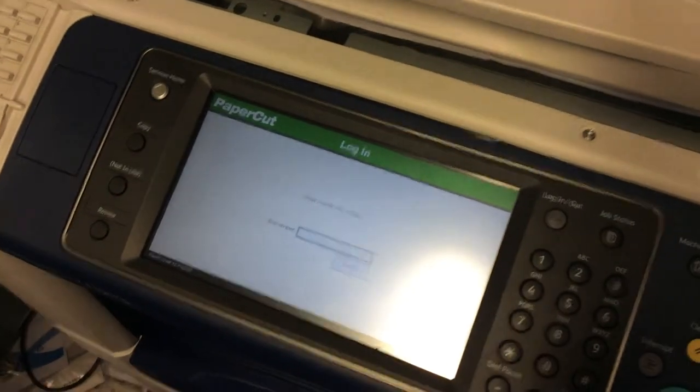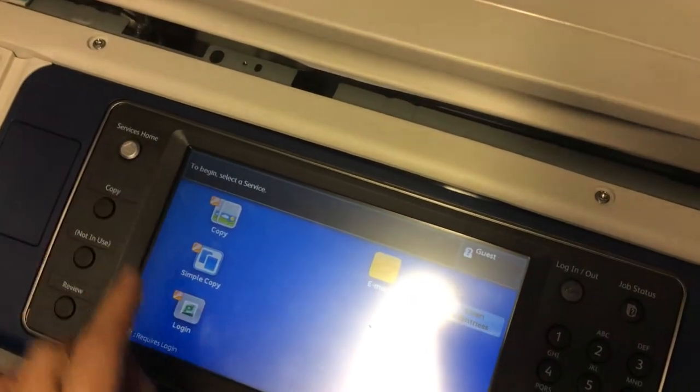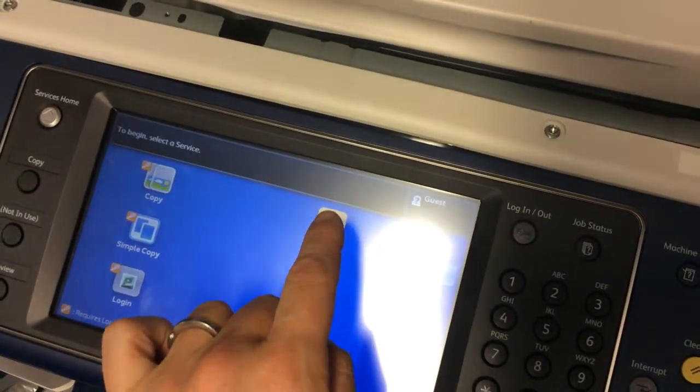We're going to make a little video about how to scan to your email. The first thing that you need to do is press Services Home, and then press on Email.